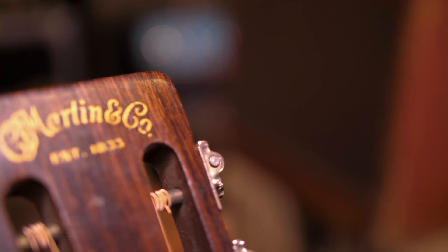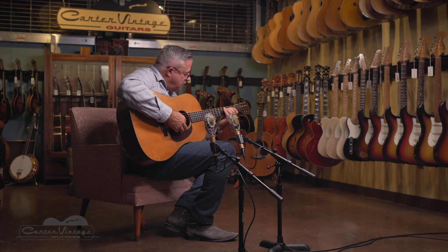You can see the body shape may look a little odd, and it's because it has a 12-fret neck, which at the time — 1934 — was still pretty normal for any Martin you might see.